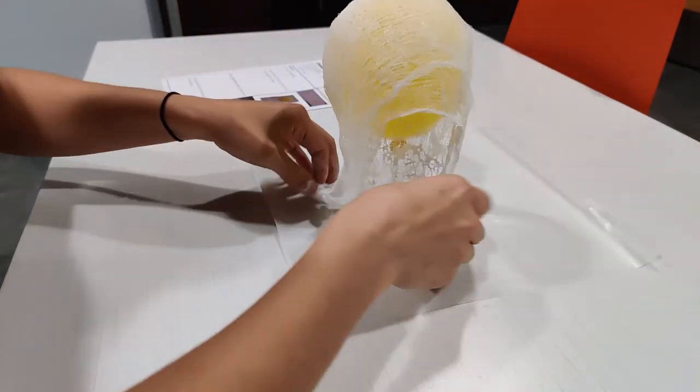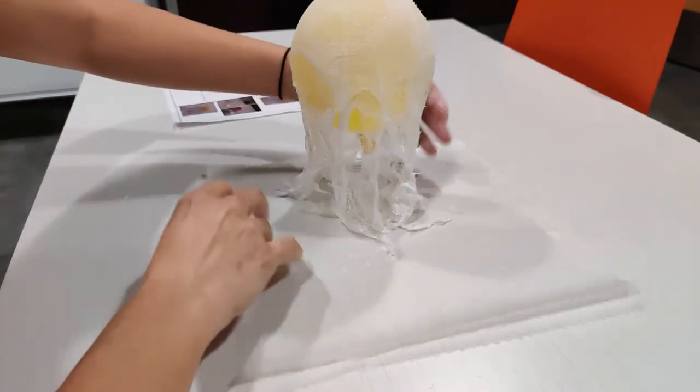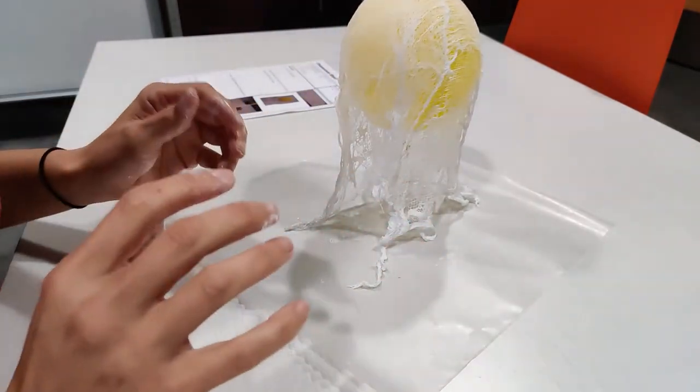Once you've got your ghost arranged how you want it to dry, you can leave it be and let it sit for about 24 hours, and then you'll be ready to move on to the next step.